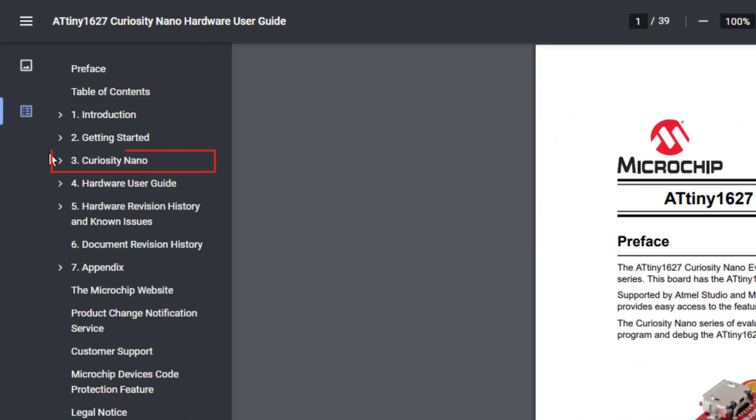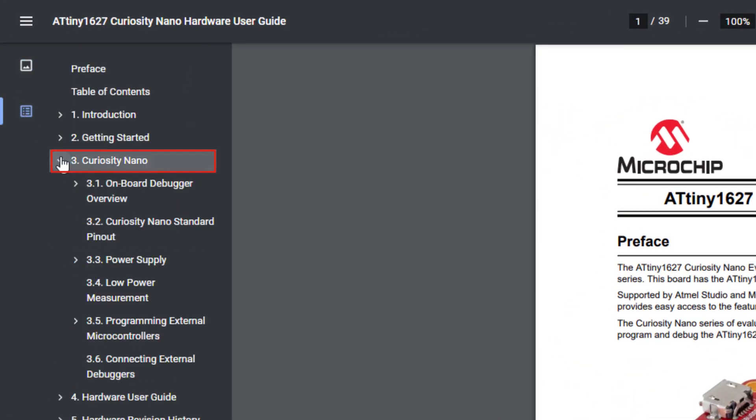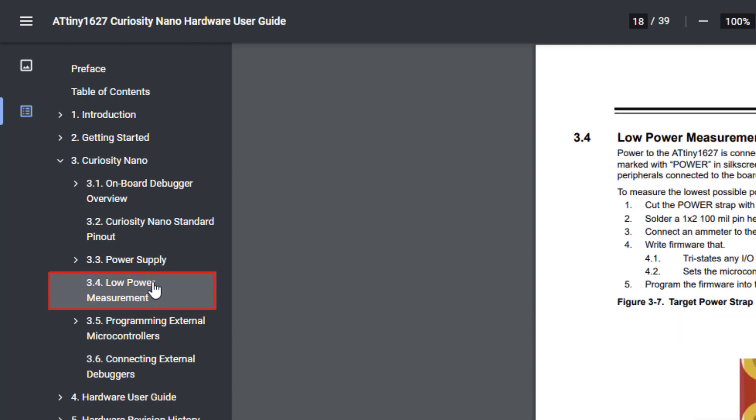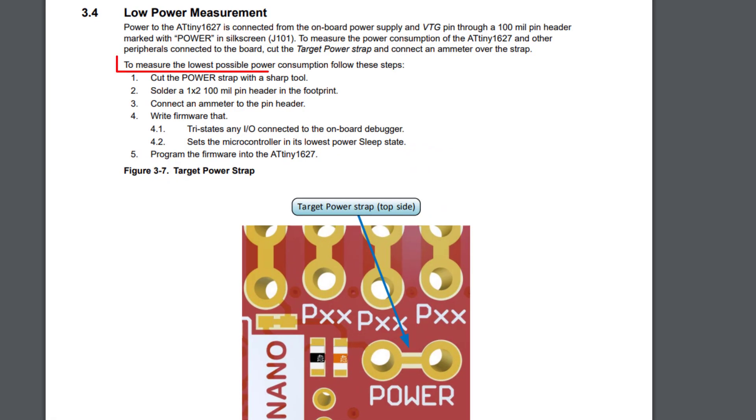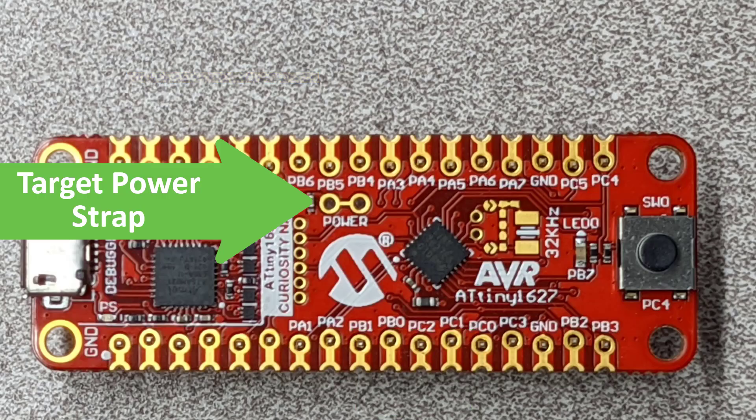In the Hardware User Guide, Section 3 is Curiosity Nano, then under that in Section 4 is Low Power Measurement. So let's open that. It shows us that we need to cut the Target Power strap on the top side of the Curiosity Nano, which on the Tiny2 is right above the Microchip logo, and is clearly labelled Power.